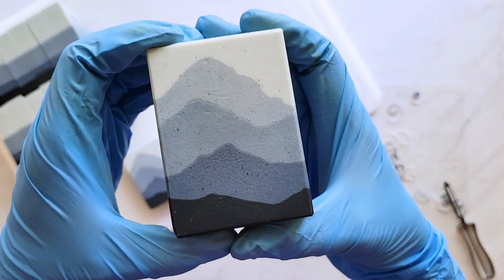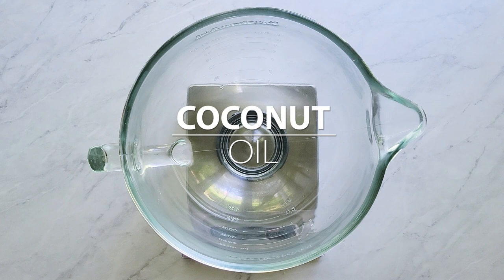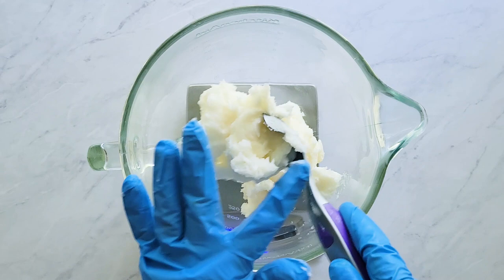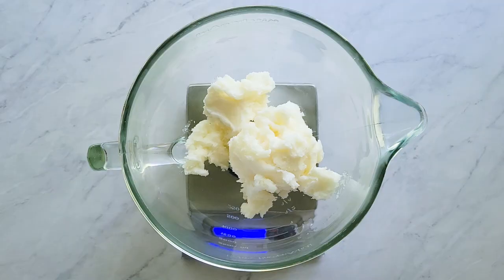I'm going to start with the oils instead of the lye solution. If you know my other videos, I always do that first to get it cooling, but today I'm starting with the oils — coconut oils first. I microwave that until it's completely melted, using 30-second bursts or so. I don't want it too hot, but I want it completely melted.